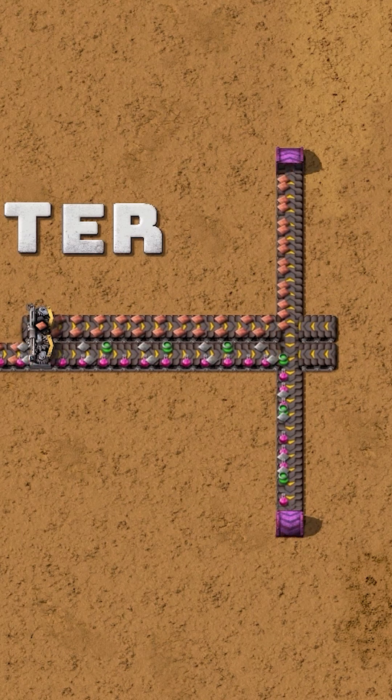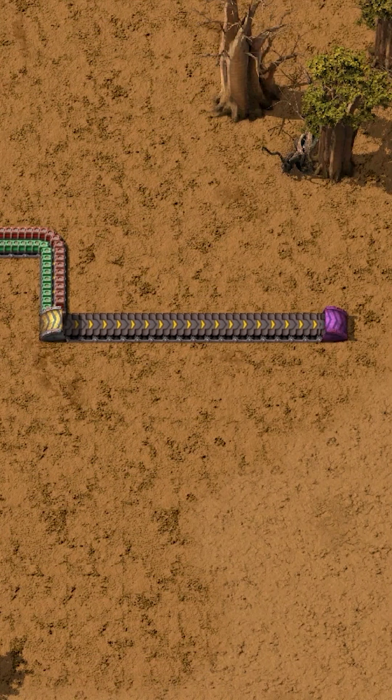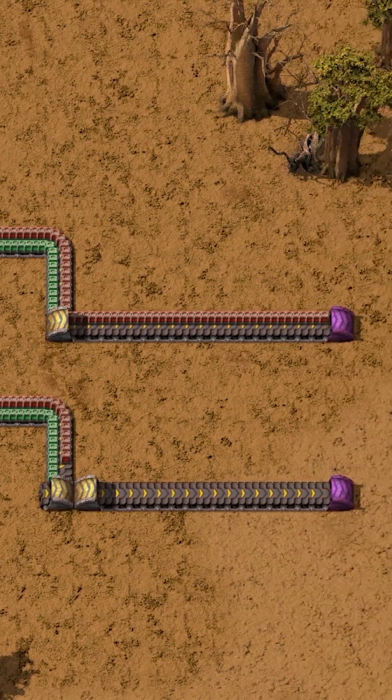The underground belt is the answer. Let's side load our belt into the underground exit and see what happens. We have one side of the belt going through, while the other side stops. If you want the other side of the belt, you can simply use the underground entrance instead.